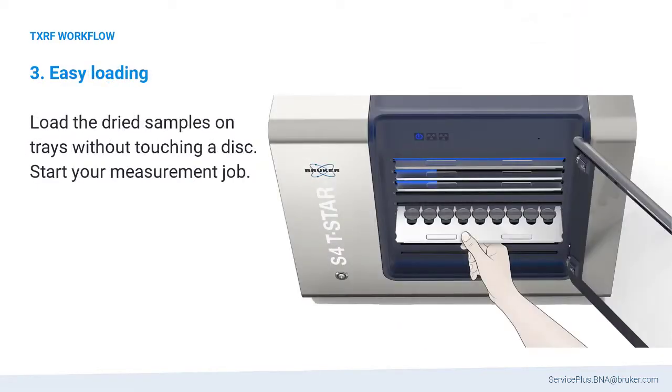Dried samples are directly loaded into the instrument without touching a disc. Subsequently, the measurement can be started.